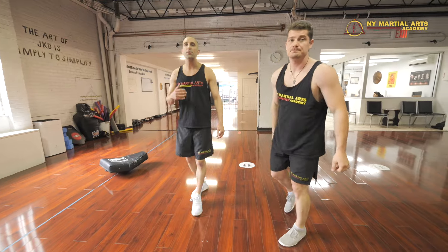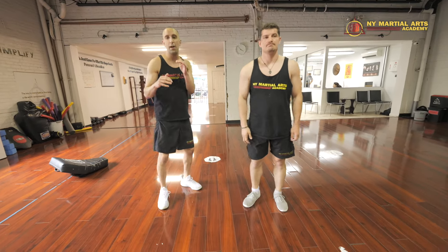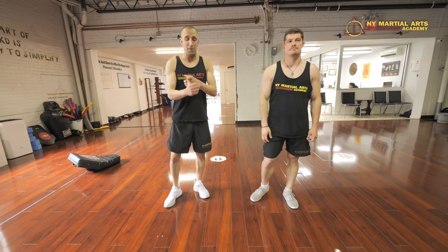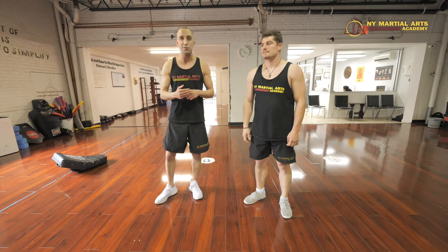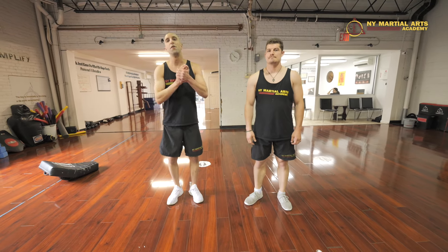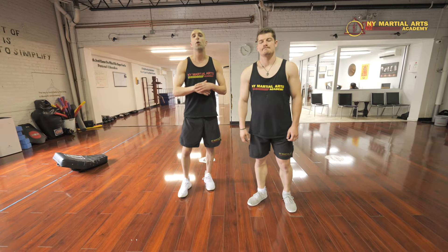You see Jon Jones using that oblique stomp and side kick to the knee to destroy his opponents. He broke up many opponents with this tactic. If you listen to Rampage Jackson talk about it, he's still hurt from it. Jones put another light heavyweight in the hospital by slamming both of his kneecaps out with that shot.